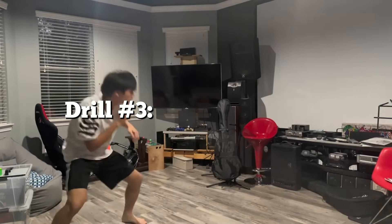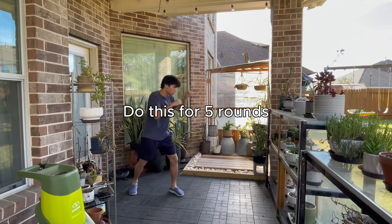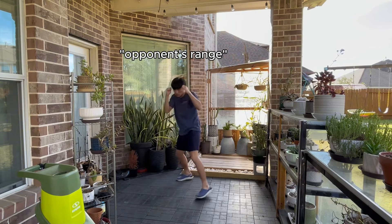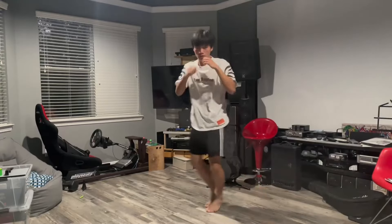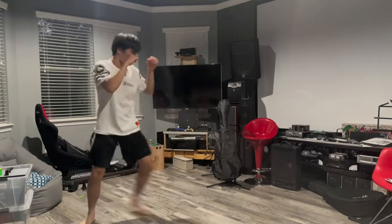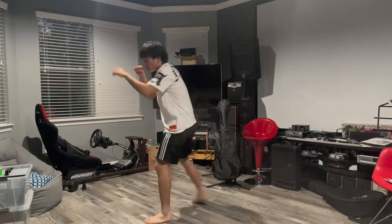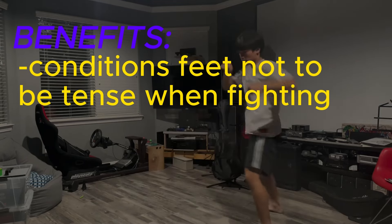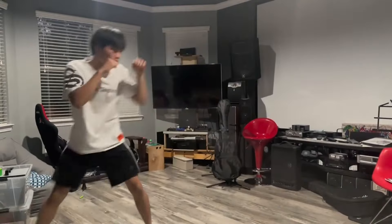The third drill is shadow boxing, but with a footwork focus. Set a timer for three minutes, and after every punch or combination you throw, move out of your opponent's range by pivoting or stepping out. You should imagine an opponent in front of you for a better simulation. At a more advanced level, practice punching while moving — this teaches your body not to be tense while boxing and builds the muscle memory of punching while simultaneously getting out of your opponent's range. Remember, your best defense is not getting hit.